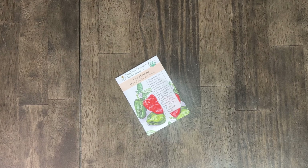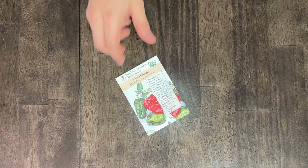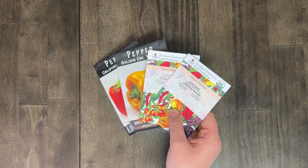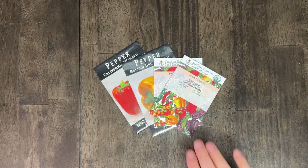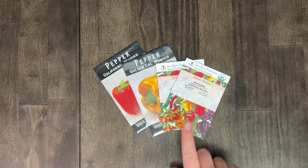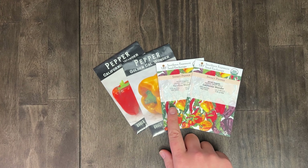Next we have the Ancho Poblano. I love a Poblano pepper and I think these tasted really good. The poblanos are great for cooking — they're not too spicy, milder than most of the other stuff we're growing, but great for stuffed peppers. Next up, and this is our last pepper for now, we have the California Wonder and the Carolina Wonder. I don't know the difference — I believe one of them is more prolific on the west coast.